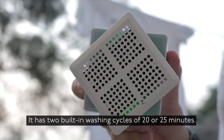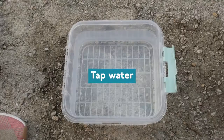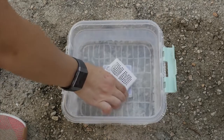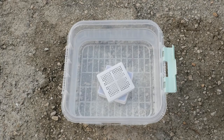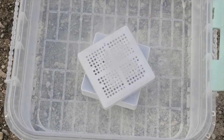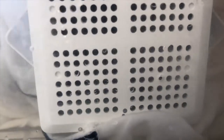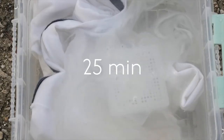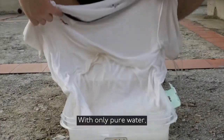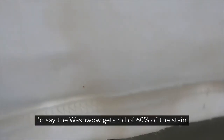It has two built-in washing cycles of 20 or 25 minutes. With only pure water, the Wash Well gets rid of about 60% of the stain. Obviously it's not a substitute for washing powder.